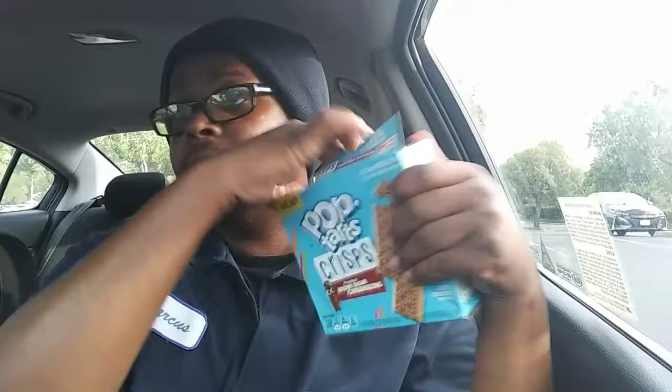Let's open this bad boy up. Oh, so that's how it opens. This is how they look — it's like a thin crisp bar. It's too thin, like the crisp bars. You can feel it's thin. It's like Pop Tarts' little cousin, but it is Pop Tarts, so it's part of the Pop Tart family.